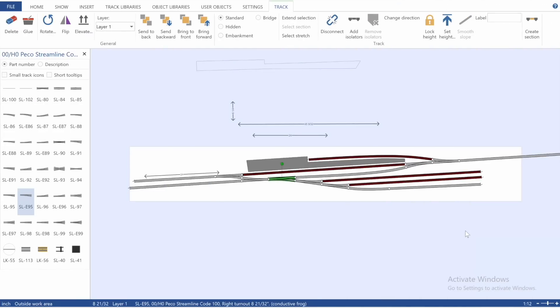The track plan essentially will have a station with a platform, and a bay platform which may or may not be incorporated — I'm unsure as yet. Then three sidings, a line coming in, another line for the run-around loop, and a head shunt here that will be big enough to allow you to run a railhead treatment train into and off should you require.